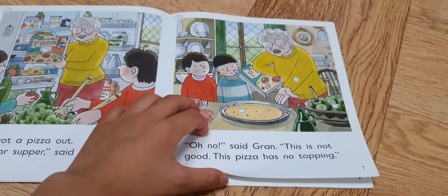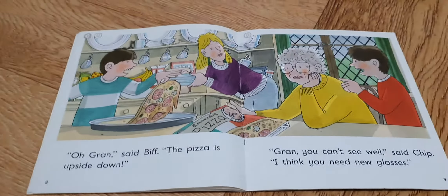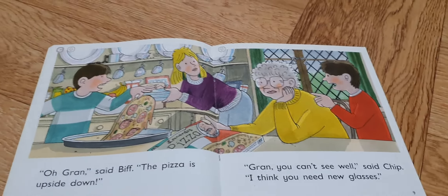The pizza has not popped up. Oh Gran, said Beth, the pizza is upside down.